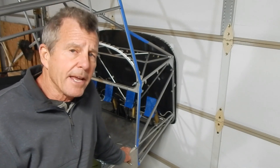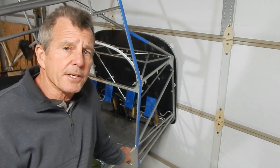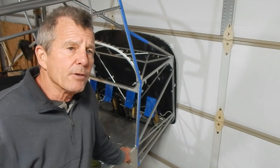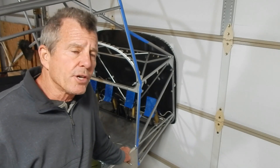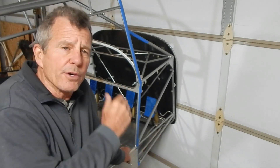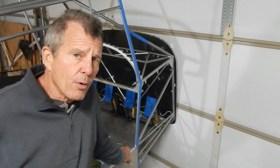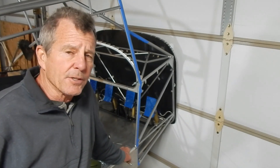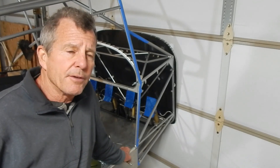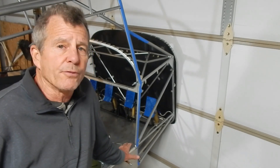I also want to talk about an enhancement that Rans put out called the rudder return assembly. My understanding is that it's now included in the current kits, but with my kit and previous ones it's an option you can purchase. It's a couple of pulleys and cables that go forward of the rudder pedals and relieve pressure from the cables back to the rudder horn. Engineering-wise, it's a good enhancement. You may not notice any change in flying characteristics, but taking the pressure off that rudder horn is actually good for the engineering.